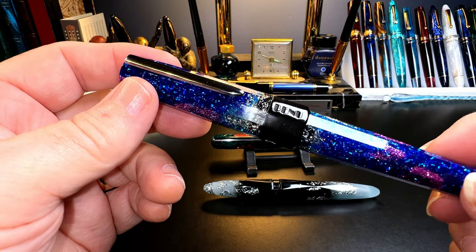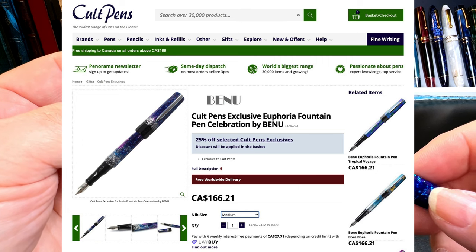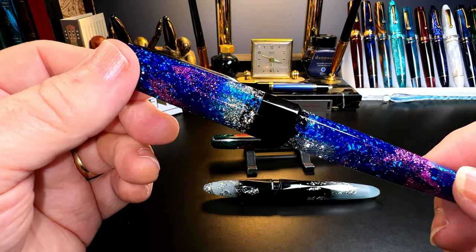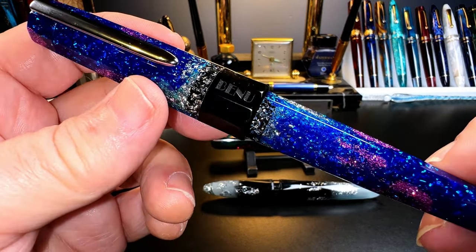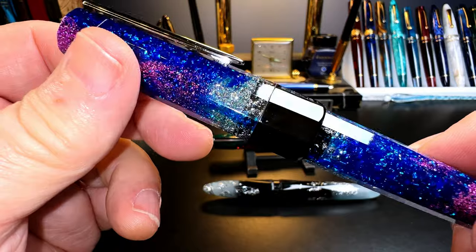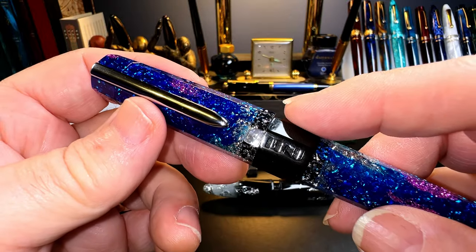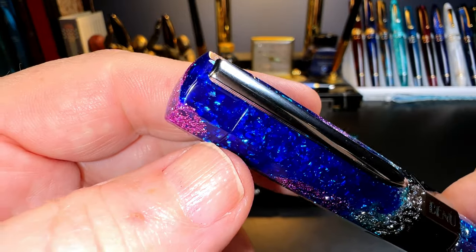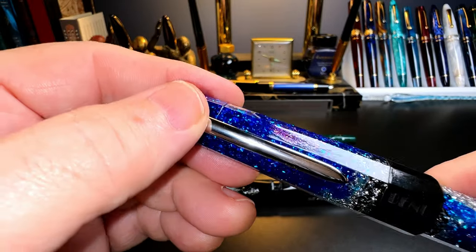This resin is an exclusive finish from Cult Pens called Celebration, retailing for around $125 US. It's a dark blue transparent resin with flecks of sparkly blue, pink, and silver. The cap tapers up to a wide black plastic cap band with Bennu laser etched into it. The cap band is also faceted, and all the facets line up from one end to the other. The top finial is glued to the cap, sandwiching the clip.